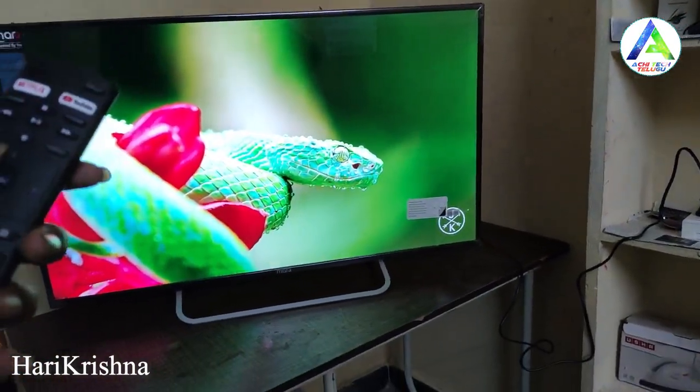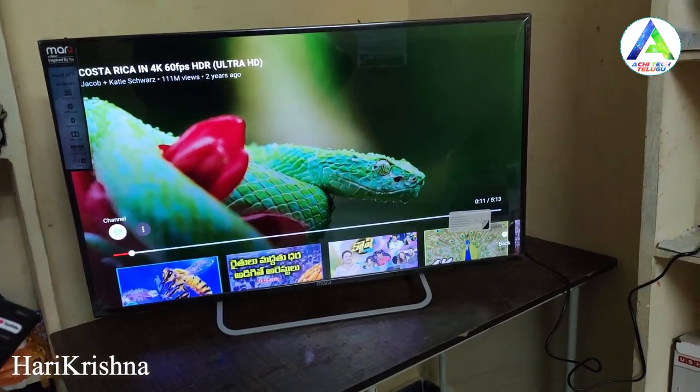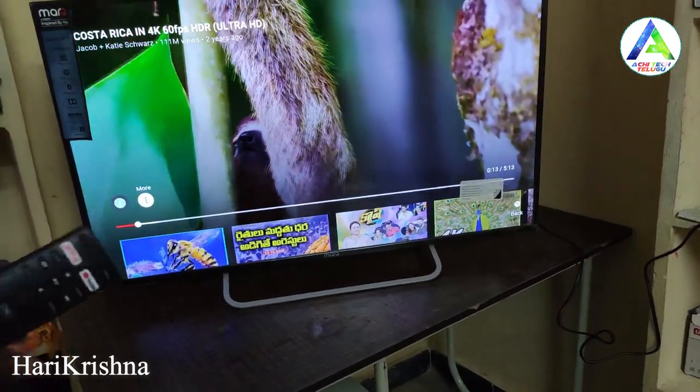Now we are going to watch a 4K demo video on YouTube to check the resolution and picture quality.